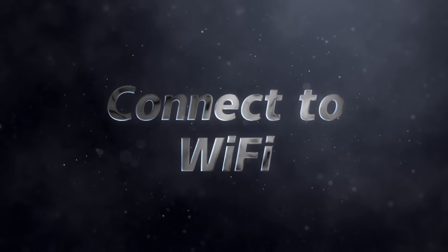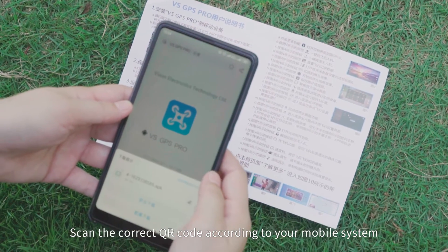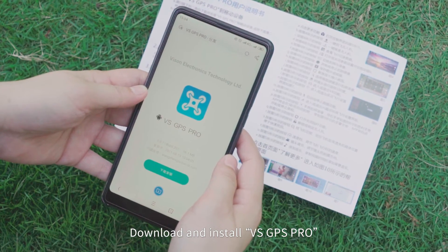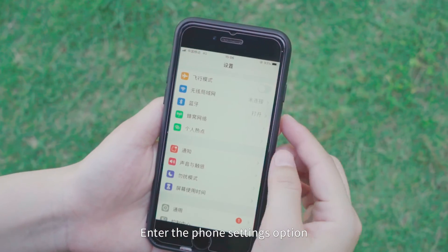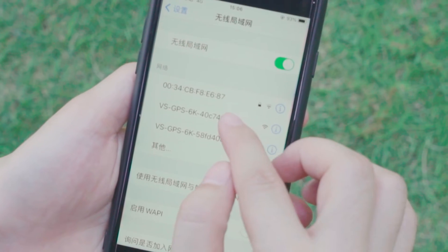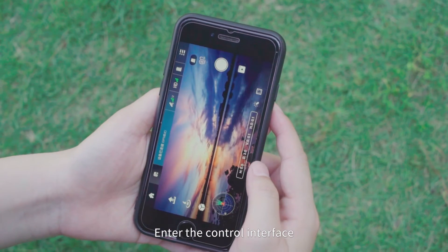Connect to Wi-Fi: Scan the correct QR code according to your mobile system to download and install the Versus GPS Pro app. Enter phone settings and connect to the Wi-Fi hotspot. Open the app and enter the control interface.